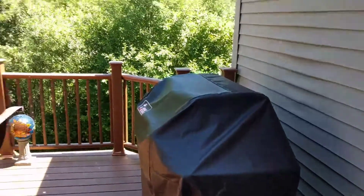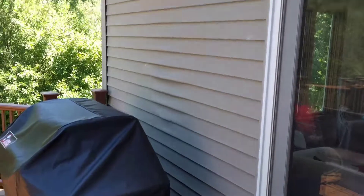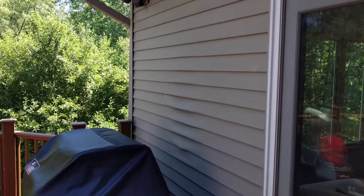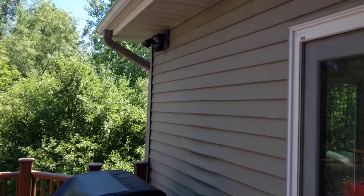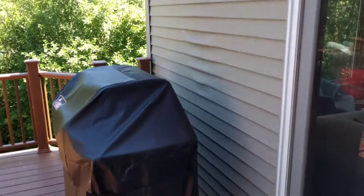I don't want to put it up against the railing as I don't want that to melt either. So I'm looking for some solutions to treat this area so that it's a little more heat resistant and will look nice, and I don't have to have melted siding in the future. Thanks so much, guys. Have a great day.